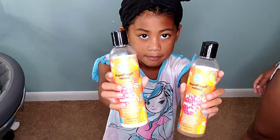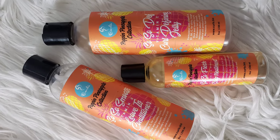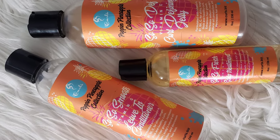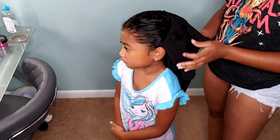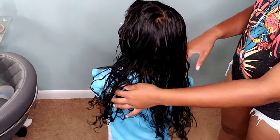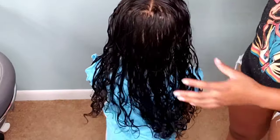Welcome back to another Pom-Pom Sisters YouTube channel hair tutorial. This is Texture Tuesday Tutorial Tuesday and we are featuring Kehlani, our middle child with the wavy tresses. The reason why you all haven't seen Kehlani featured on Texture Tuesday Tutorial Tuesday is because she's been rocking knotless braids.